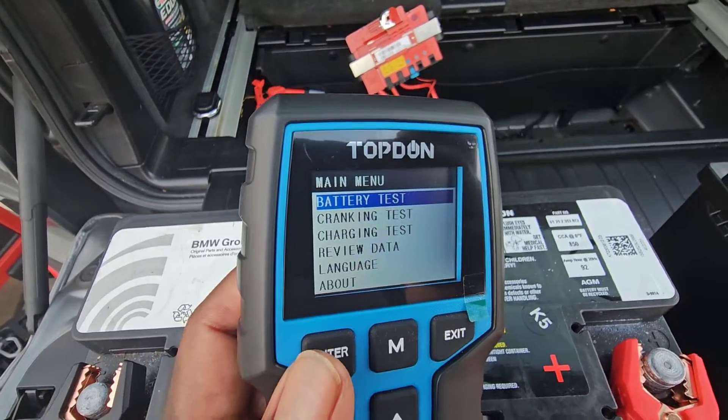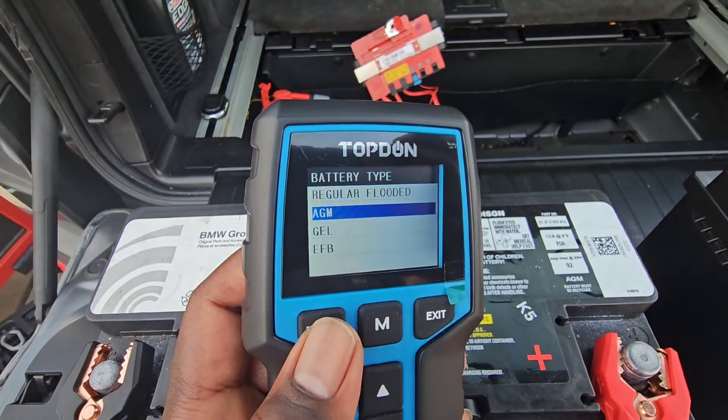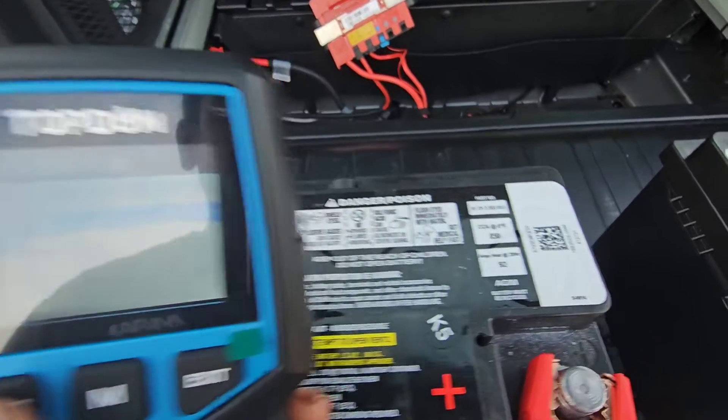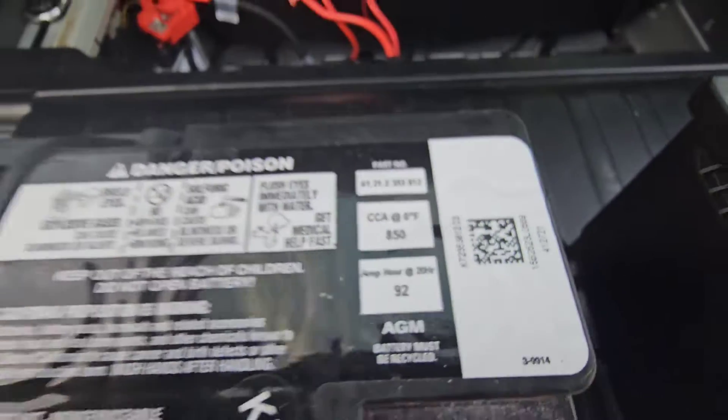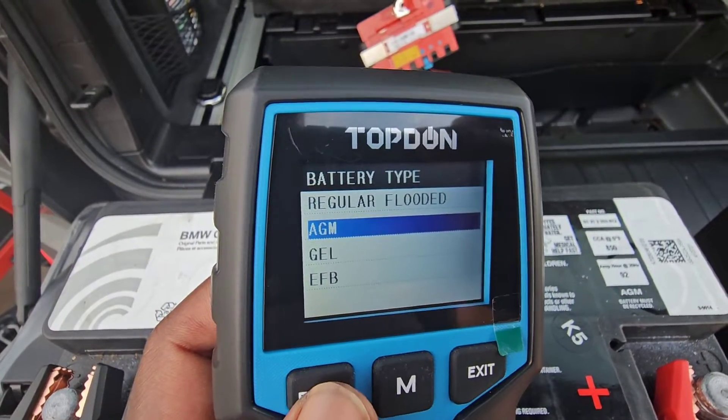The first selection on the main screen should be battery test. You're going to press enter. The next screen should be battery type. There are multiple different types of batteries. Today's battery is an AGM battery, so you're going to select AGM and hit enter.